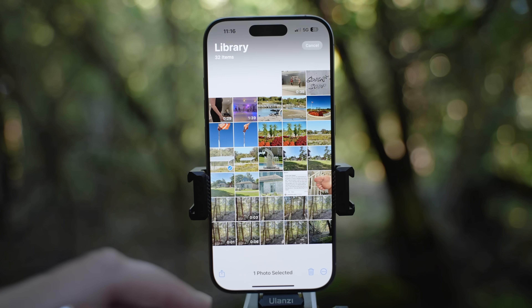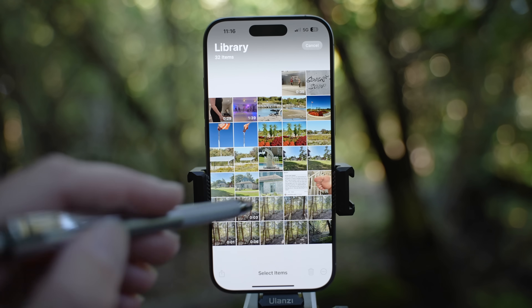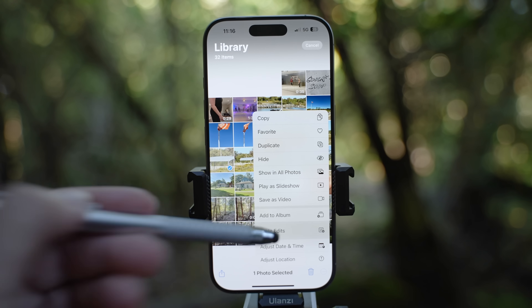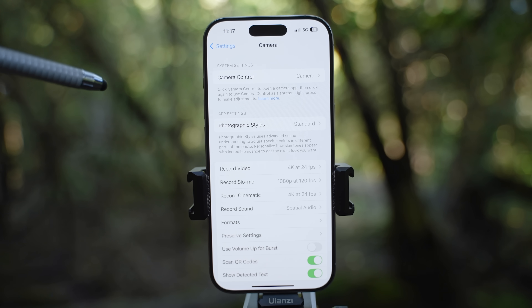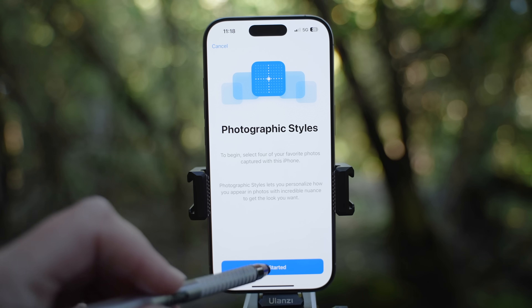Below I will select what edits I want to copy, slide to another photo, hit those three dots and paste edits — or I can go to the library, select several images, hit the three dots at the bottom and paste edits to all these photos. Are you ready for camera settings when it comes to photography? There are some new features. Let's go to settings and hit the camera. Photographic style lets you now fully customize the look of your photos the way you like it.